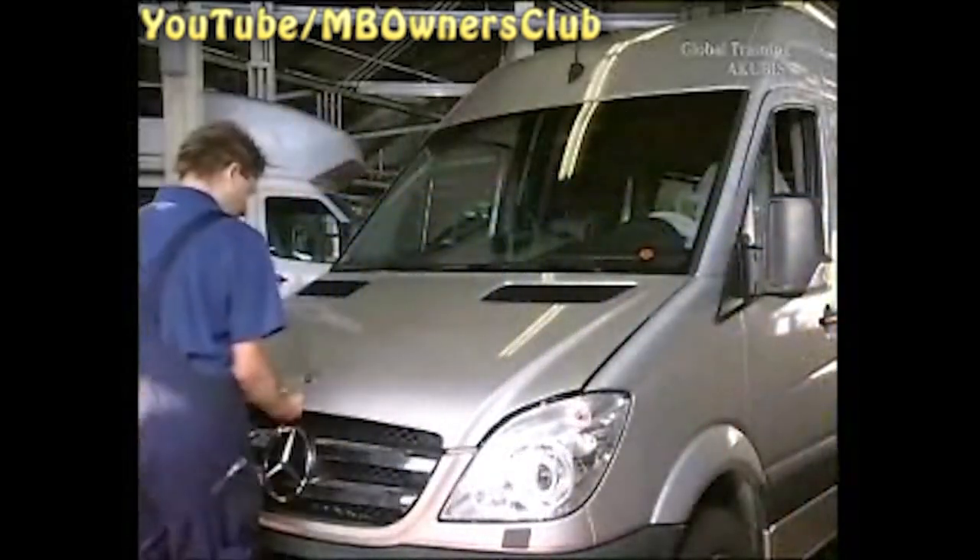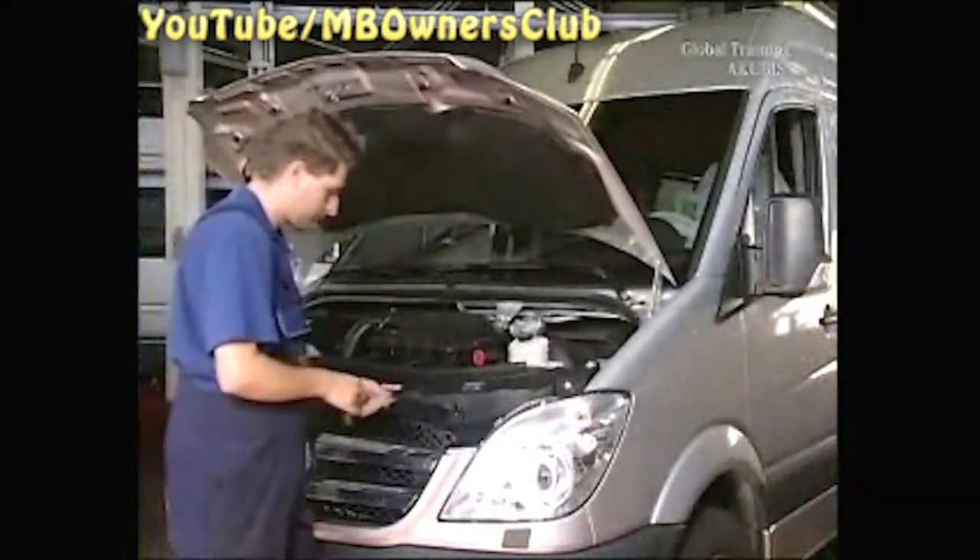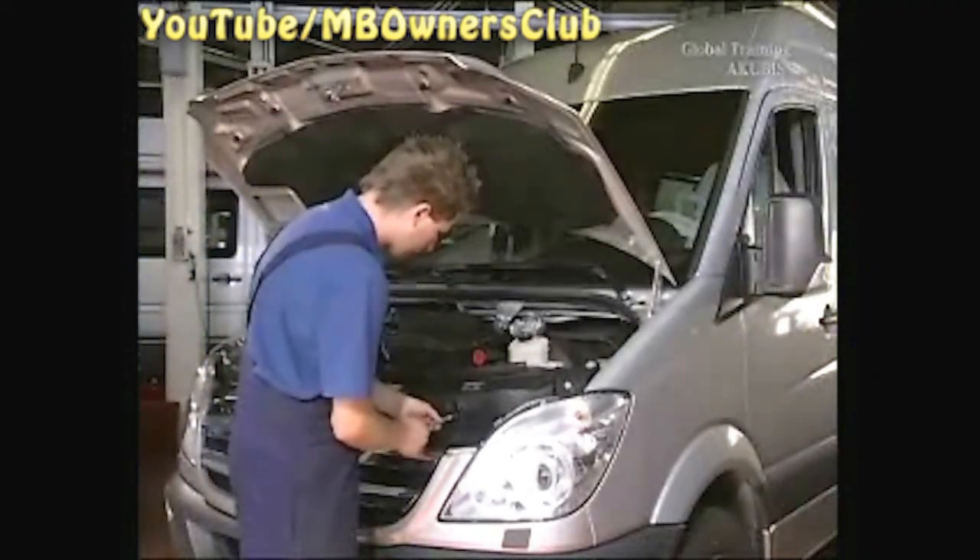In order to get to the headlight, the radiator grill must be removed. To do this, open the hood and undo the four screws above the grill. It can then be pulled up and out.